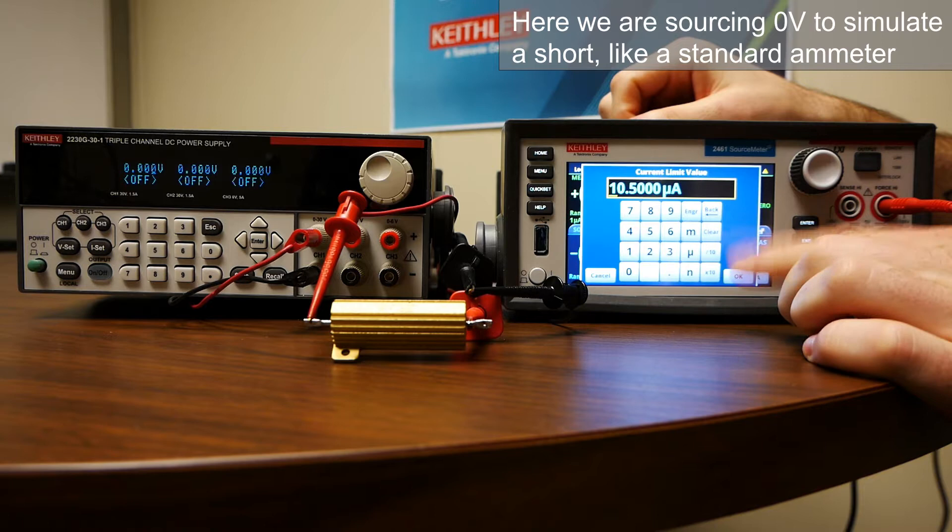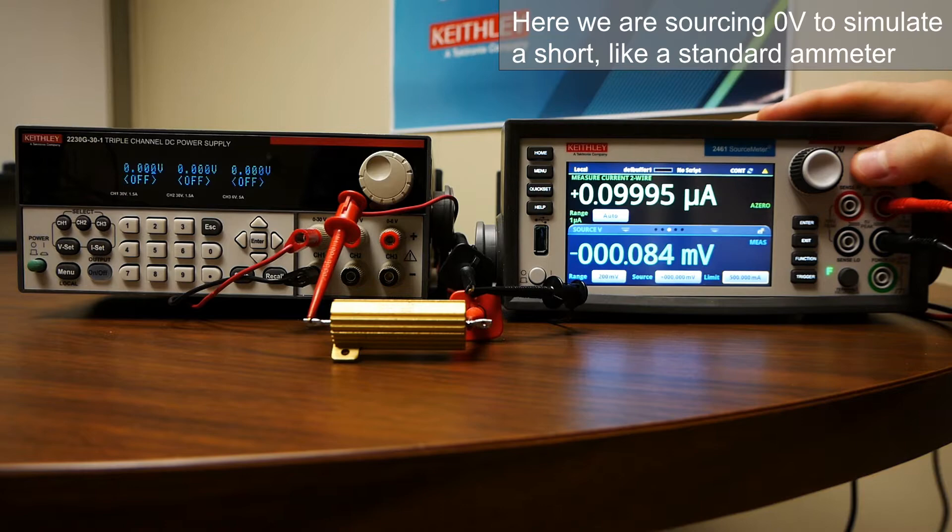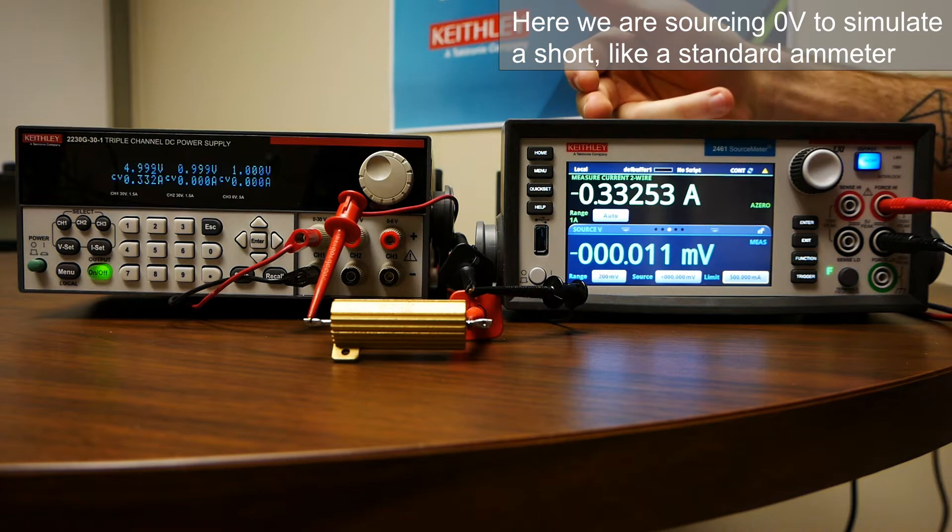We want to make sure that our limit will capture the current we're trying to measure. Since we're doing five volts on a 15 ohm resistor, that'll be a third of an amp, so I'll just set it to 0.5 amps as the current limit. Now if we turn the output on here and turn the output on on the power supply, we'll see that we get a third of an amp — precisely what we expect.